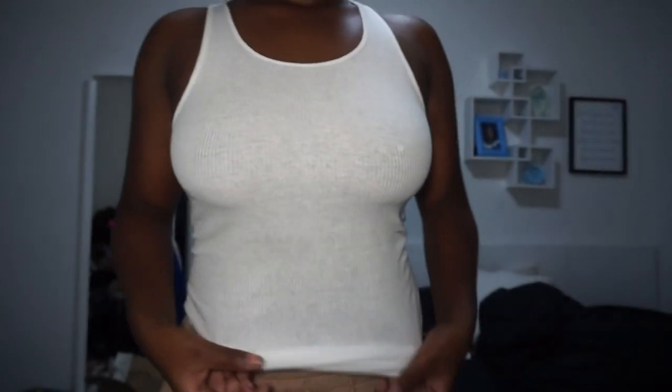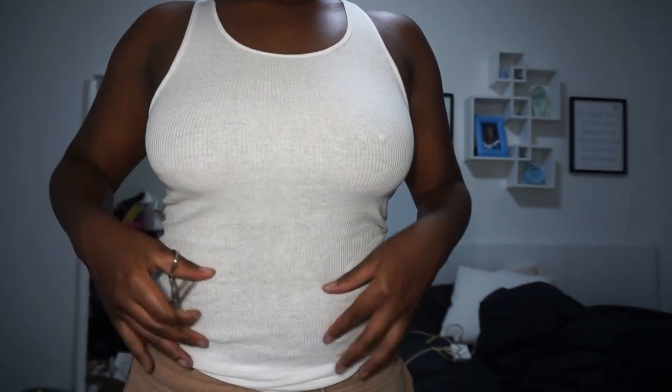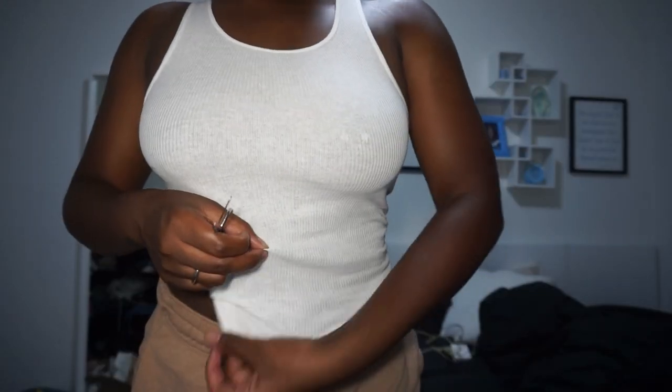The first top we're going to make is the white one. I'm just using a basic white tank top that I got from Walmart, and what I'm doing here is just measuring the top to see how short I want it — do I want it more hoochie, do I want it more classy.